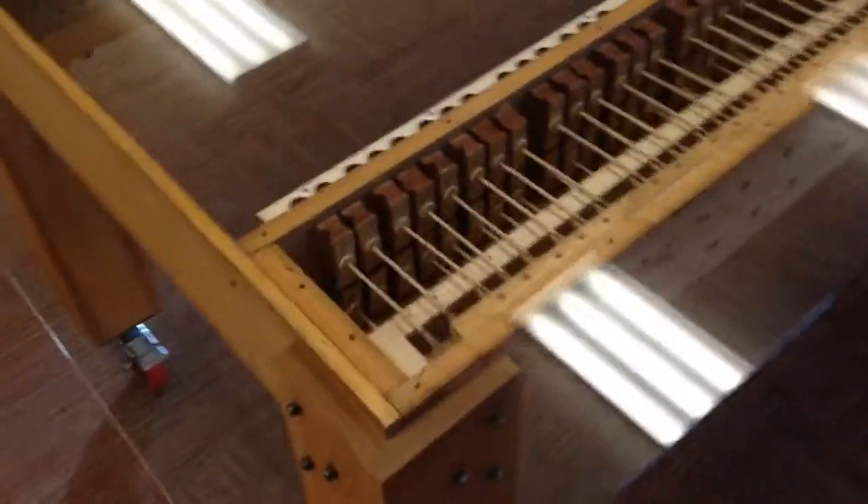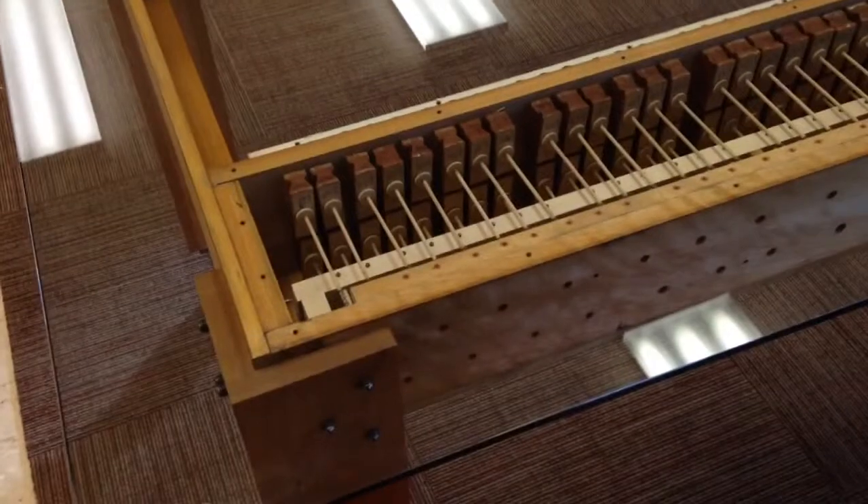Hello, this is the table I built out of Reed Stops from a pipe organ at Gonzaga's Music Mansion. There are many more of these. One is a flute and one is a Vox Humana.